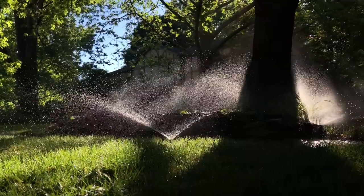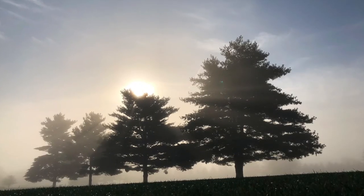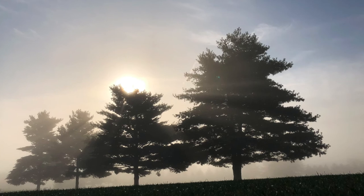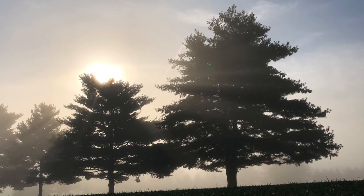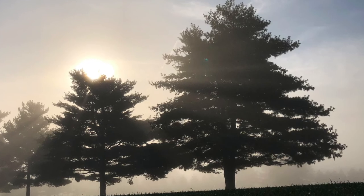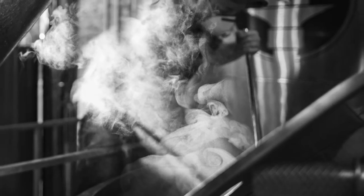You need both sun and shadow. The sun needs to be filtering through something, like trees, windows, or clouds. And there needs to be some type of particles in the air for the sun to grab onto — fog, smoke, water, steam, or dust.